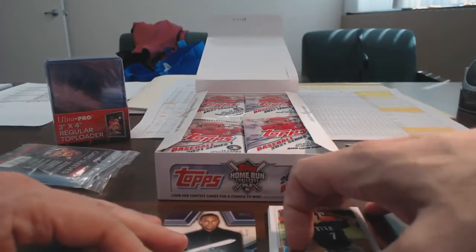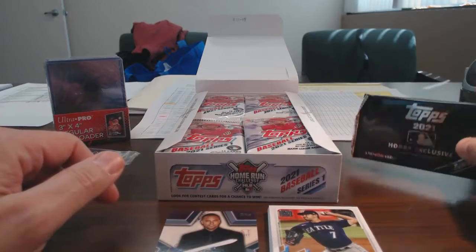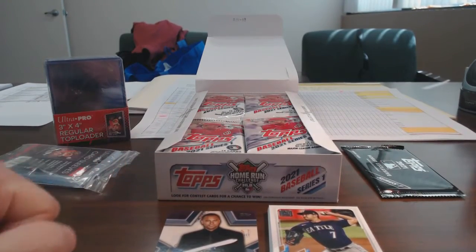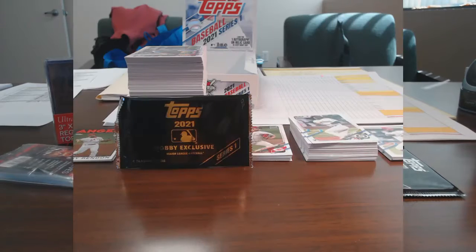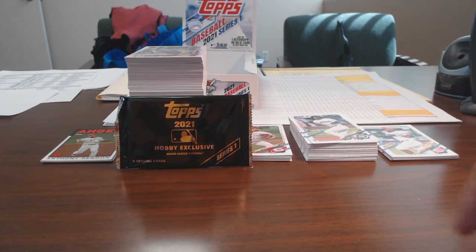I will be back real quick once I bust through this, and I might even save this pack for the summary video. Okay guys, see you in a bit. Here we go — recap on the box break. Wasn't too bad, I have to admit. I wasn't really expecting much, but I was hoping to get an auto, which I did luckily. So I'll show that in a second.